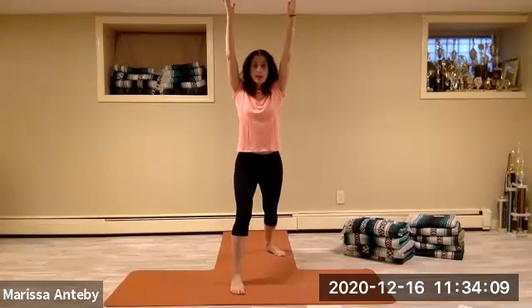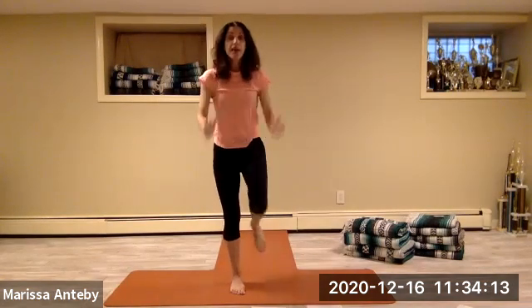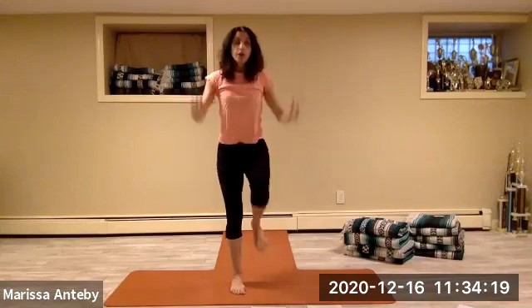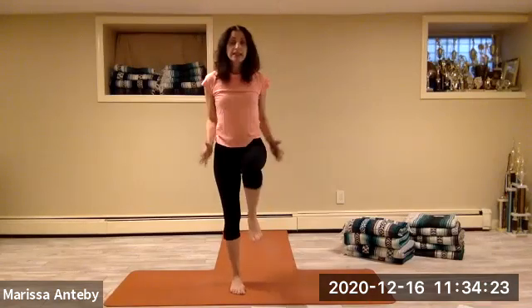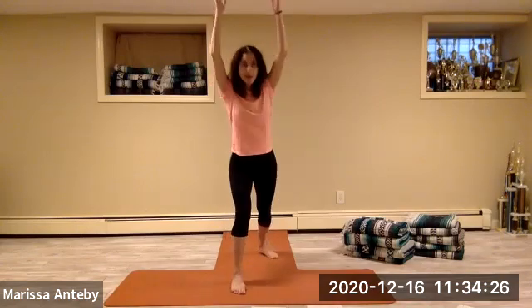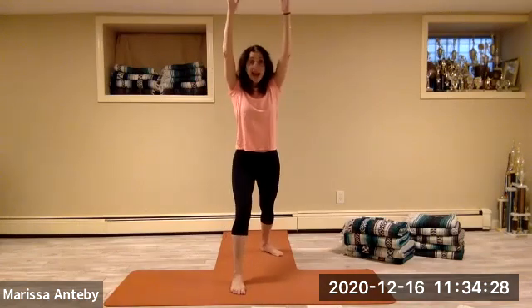Come to center, heel-toe the feet in. Step your right leg long back behind — your back heel is down, reach your arm forward and off. Take your back knee into the chest, the elbows come down, then we go backwards. Two through eight, in and back.